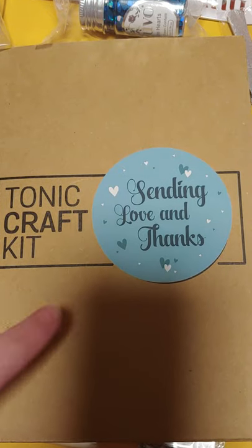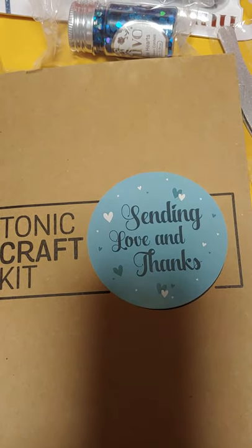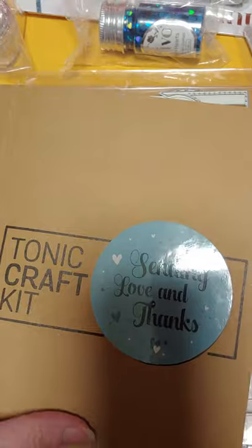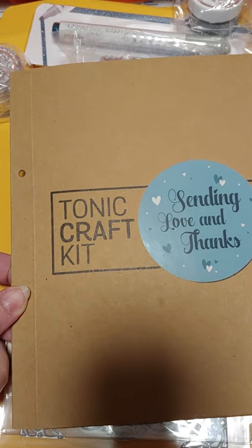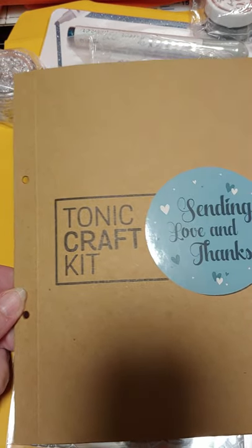The craft kits do come with the sticker, and this is mine on the outside here. I did open it earlier to take a look. So it comes with this little folder that fits inside of a brown binder that you get about once a quarter to put your stuff in.